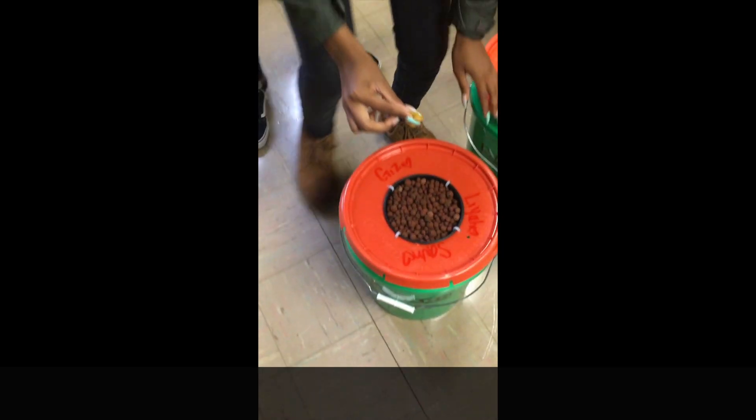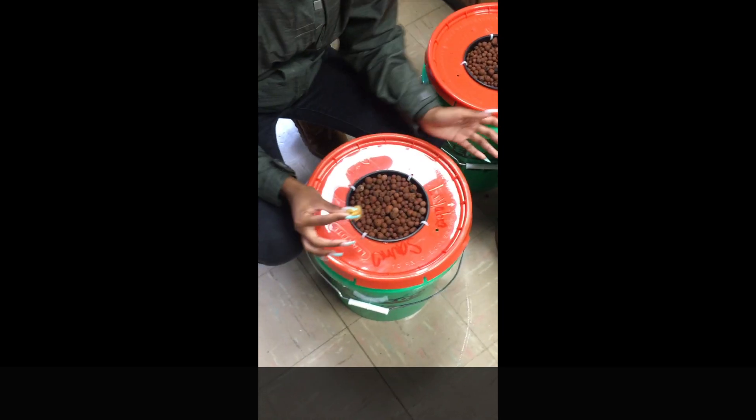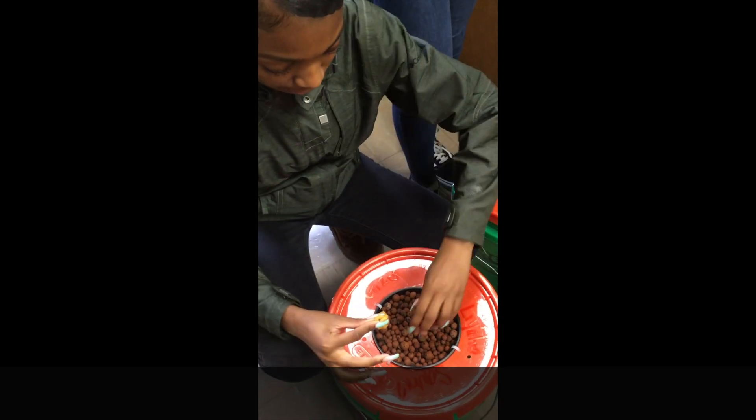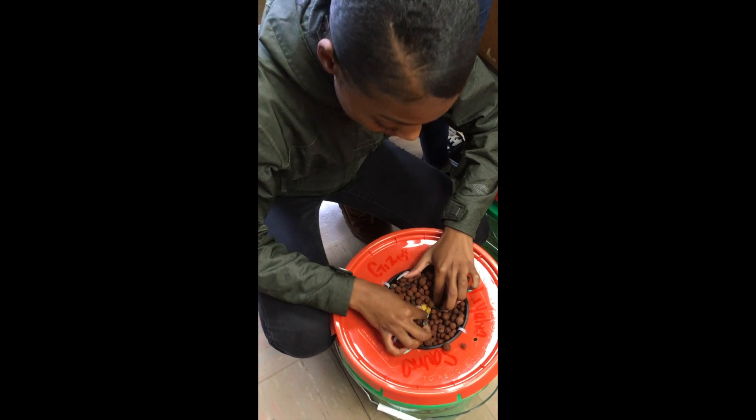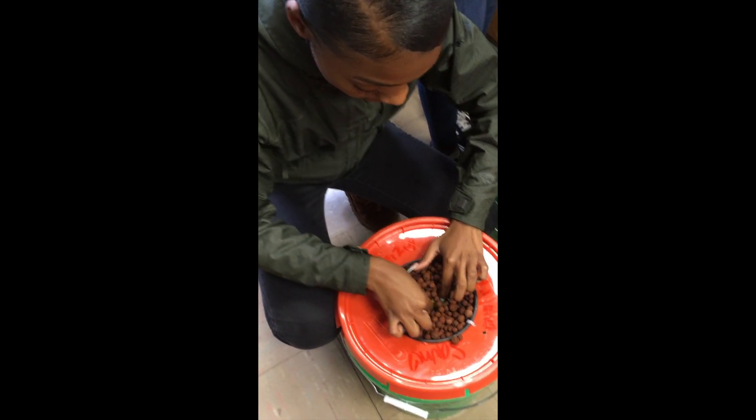I would wet the sponge and insert it in the middle of the pebbles. Since I already filled up my pot with pebbles, I'll just move some to the side and insert my sponge with the seeds — not too deep. Then cover it back up and see what happens.